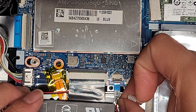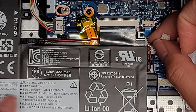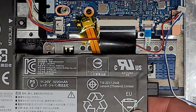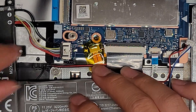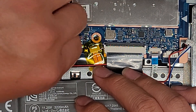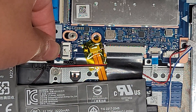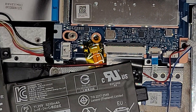Now I'm just going to un-route the cable from the battery. Make sure the battery connector is still in place. To remove that, there's not really anything to grip very well here, so you have to grab the battery cables as close to the connector as you can, then just wiggle it and it'll come out.